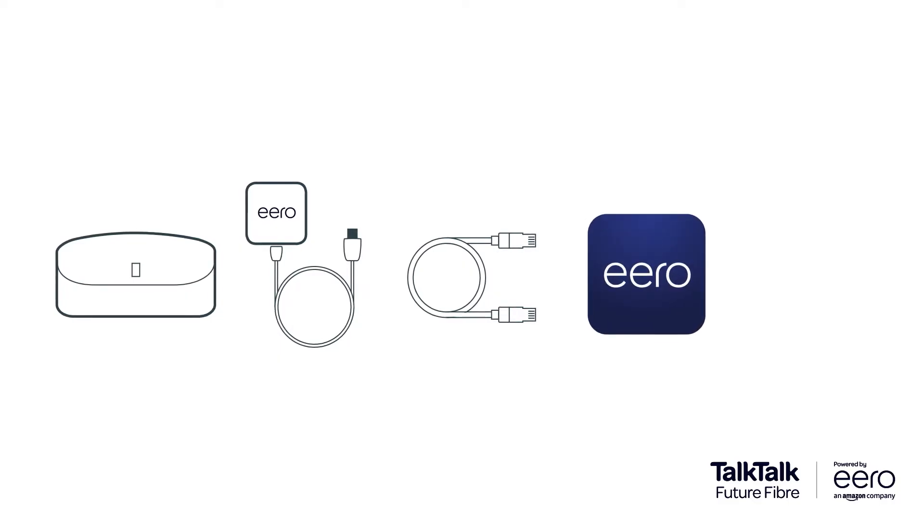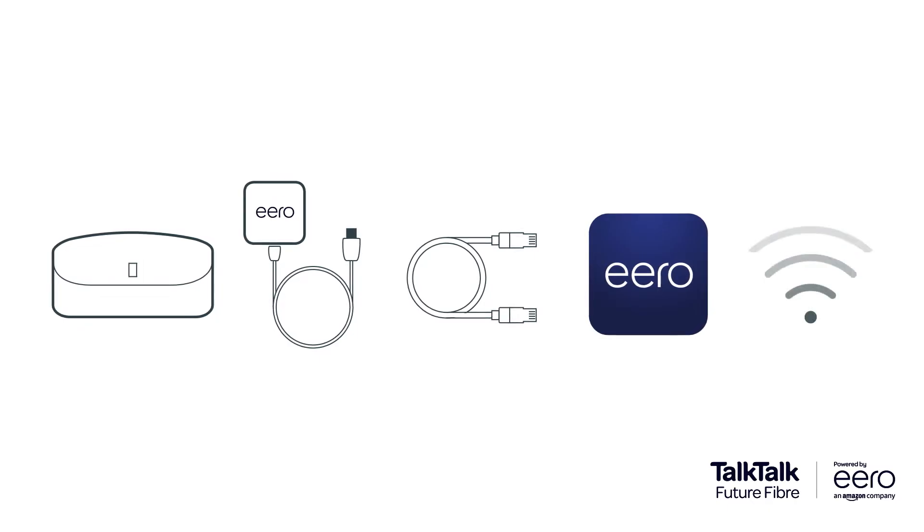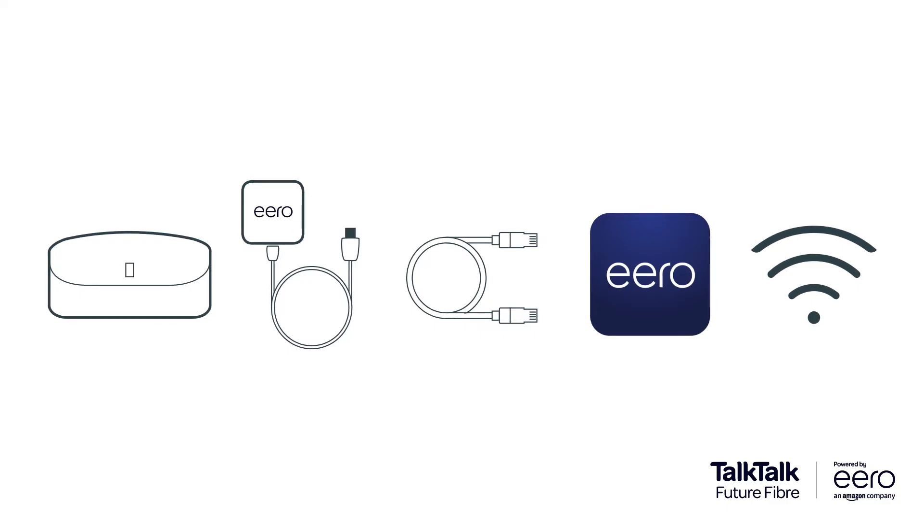To use the Eero app, you'll need a mobile data connection on your phone. Last and most importantly, a working TalkTalk Future Fiber connection, such as Fiber 150 or Fiber 500.